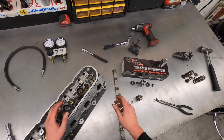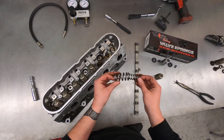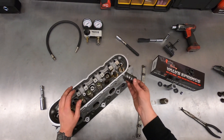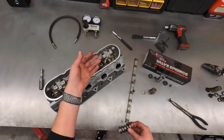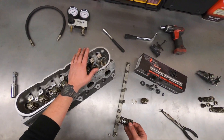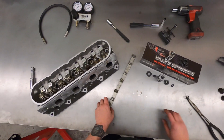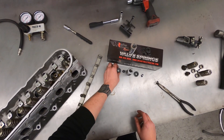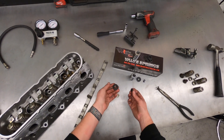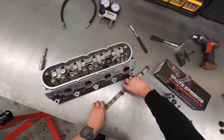A dual spring kit — like this one from Brian Tooley Racing, their Platinum Series dual spring steel retainer kit — is a little bit different and more involved to install. Obviously your removal procedure is still the same for getting your OEM springs out, but this assembly is a little bit different. Instead of your valve seal being integrated into the spring seat, it's two different pieces. I'm going to show you a quick and easy way to install these as well.